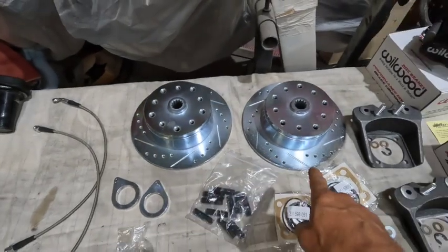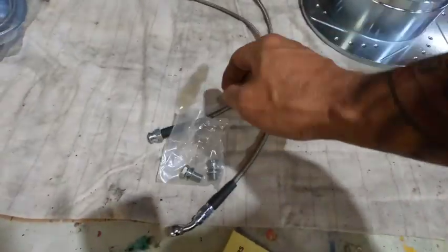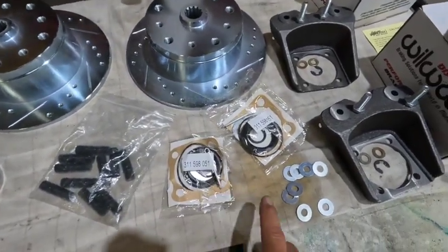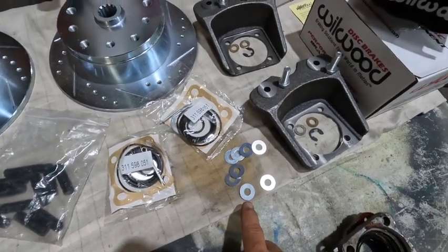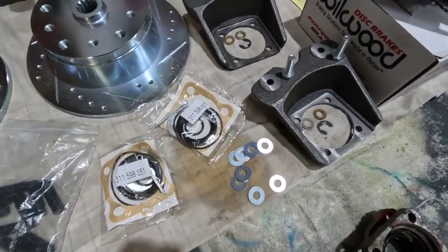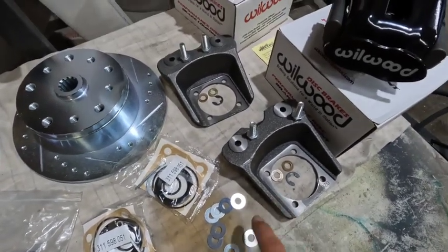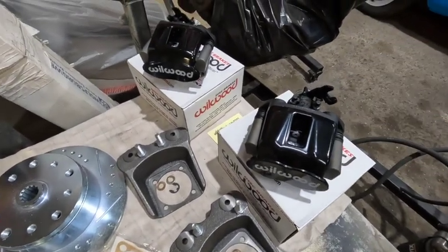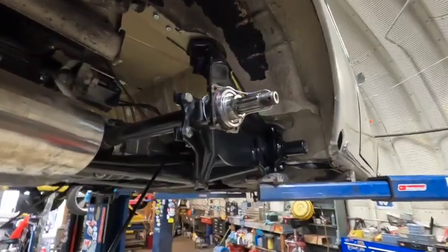For the rear disc brake kit we get our stainless lines, two billet line hold-downs, studs for the rear rotors, our rear rotors zinc-plated cross-slotted, two banjo fittings for the stainless lines, our wheel seal kits, a multitude of shims because every car is a little different with spacing - Russell adds these extra ones in there which I really appreciate. We also got forged brackets - the only way to fly - and the Wilwood calipers with the e-brake mechanisms on them.